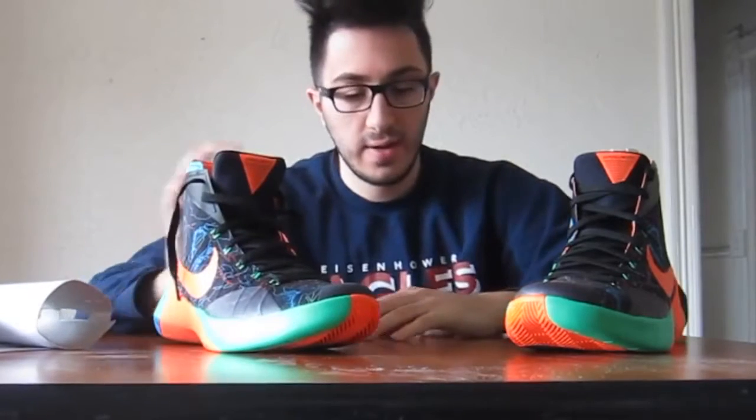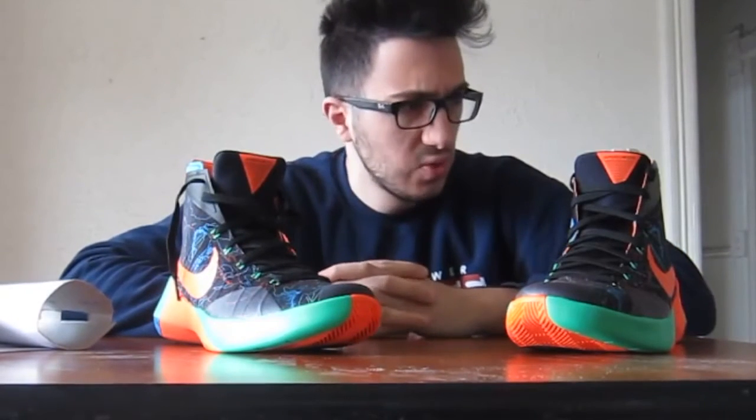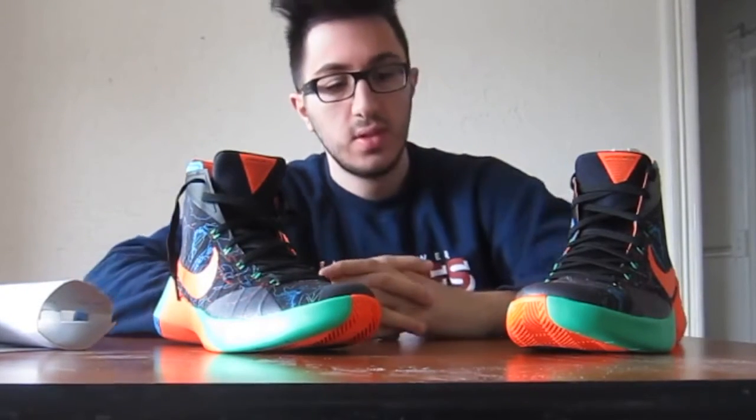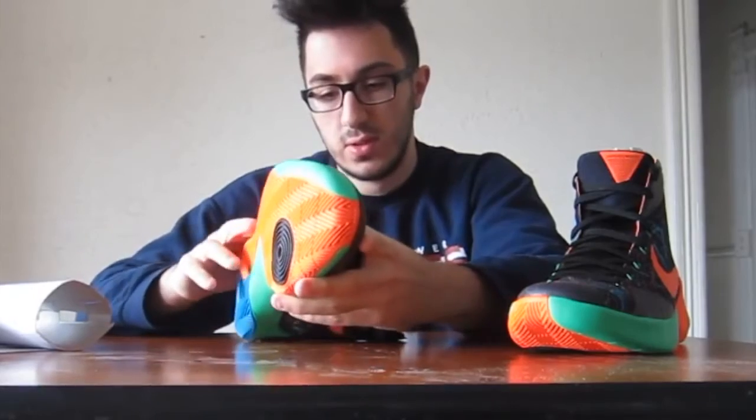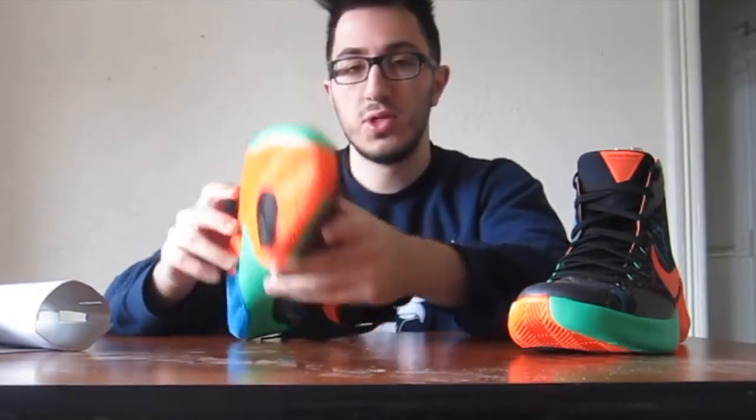I actually had a Hyperdunk 2012, which are old, but those felt pretty good to be honest, until they got worn and torn. I'm hoping for the same result with these — get back to my game. You should have seen my Kobe 8s, man. They were worn out, had holes everywhere, shoelaces torn. It was just awful.